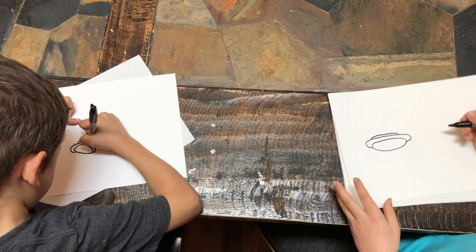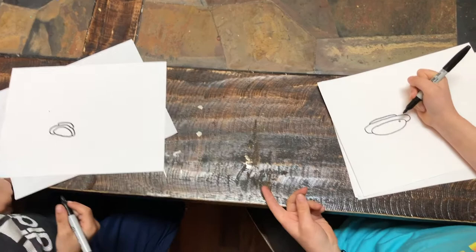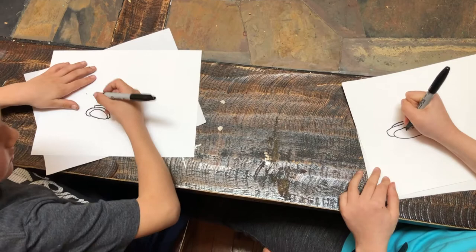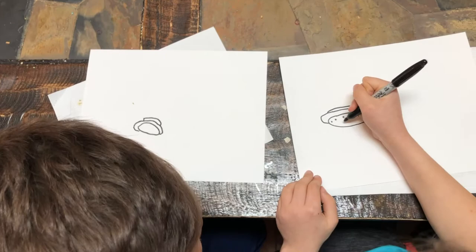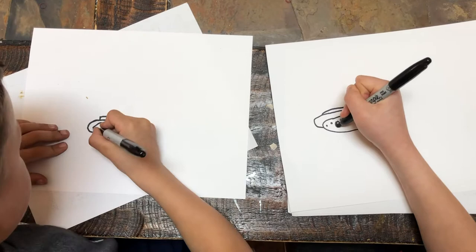I like seeds on my bun, so I'm going to draw some seeds. Noah, do you want to draw some seeds? No. There's one thing that we're missing — do you know what that is? A face! I'm going to draw mine a happy face. You guys can draw your face however you want.